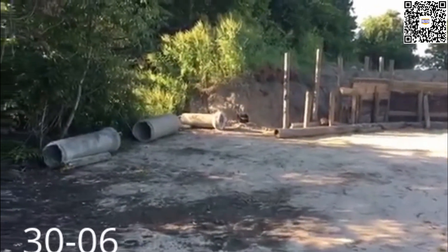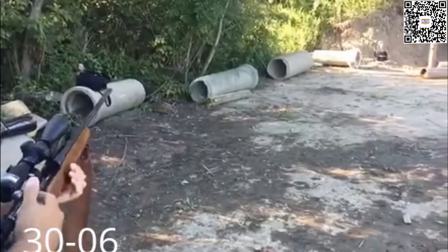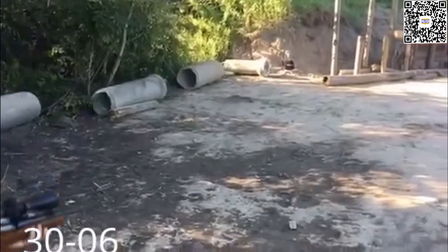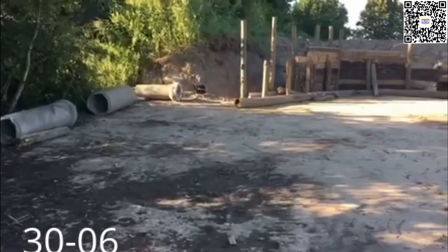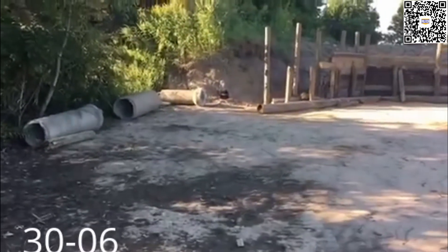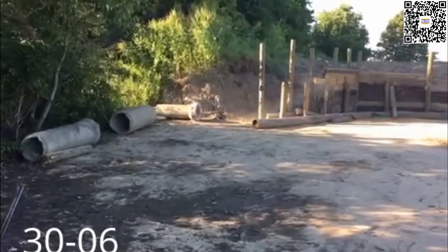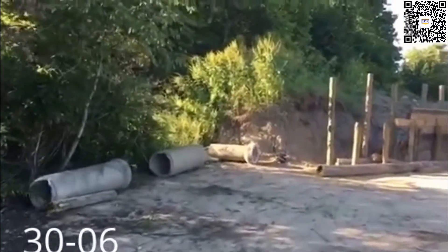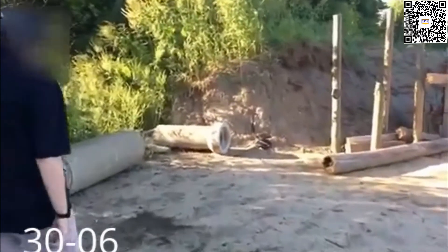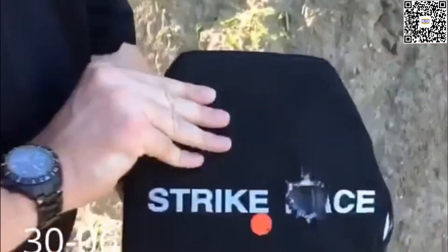All right, we're going live here — Level 4 standalone plate test, first shot, 30-06. Direct hit. Clear the weapon — weapon is clear. You can see the results: direct hit, zero penetration. Awesome.